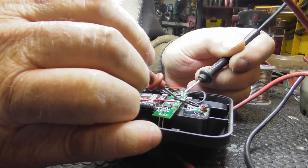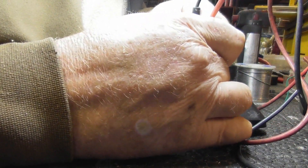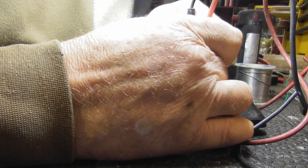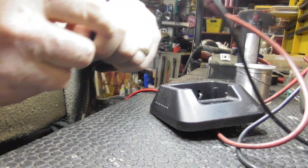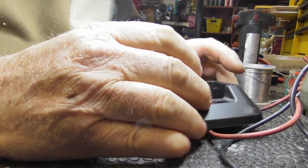So from here to here. Now if I flip this over — on the twelve volt side, we have thirteen coming in and we have nine coming out. Perfect. That's what I'm looking for.